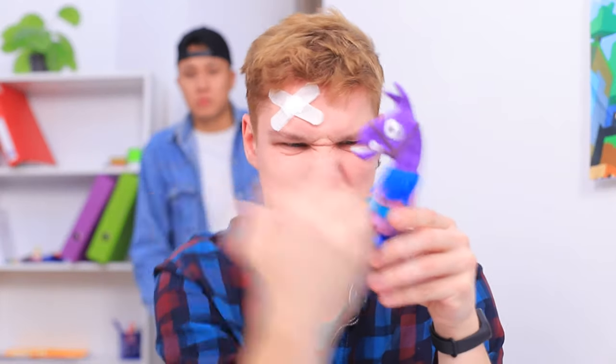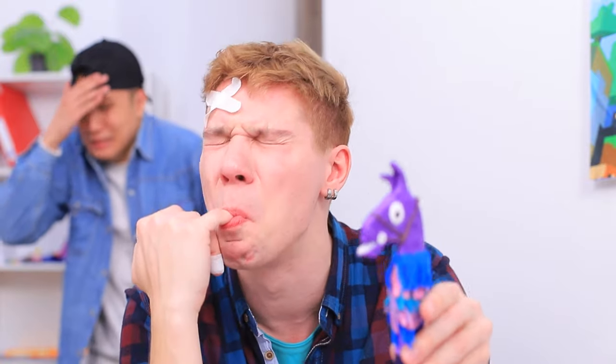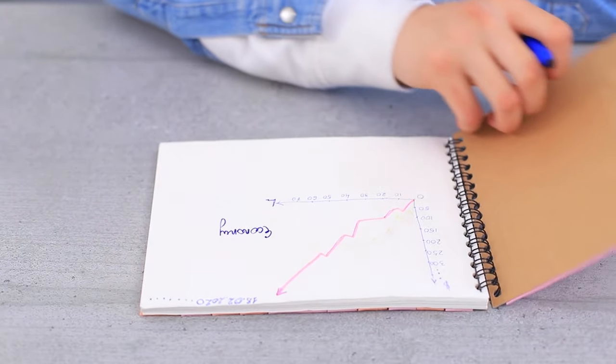Two hours later, Alex's fingers are about to fall off and still no results! Alex is so naive and very easy to prank!